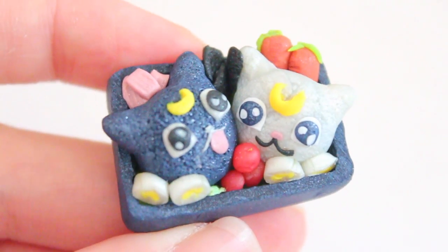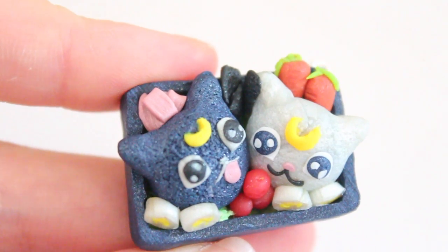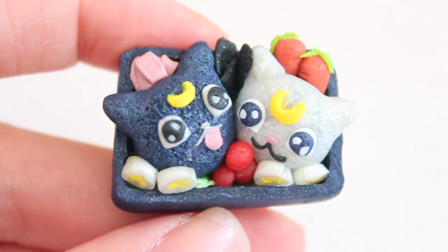Hi everyone! Today I'm going to show you how to make the Sailor Moon inspired Luna and Artemis bento, in preparation for the Sailor Moon Crystal series that's about to come out. I'm so excited for this reboot. So here it is.